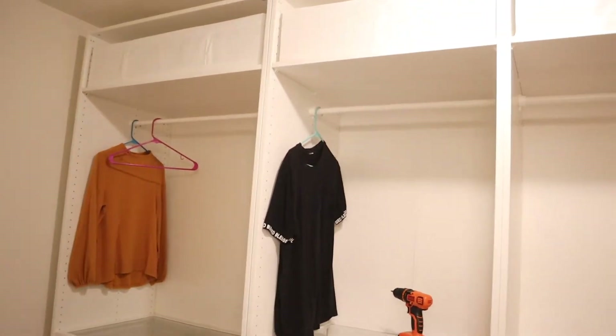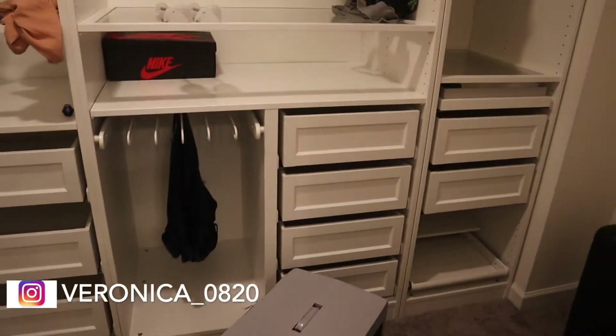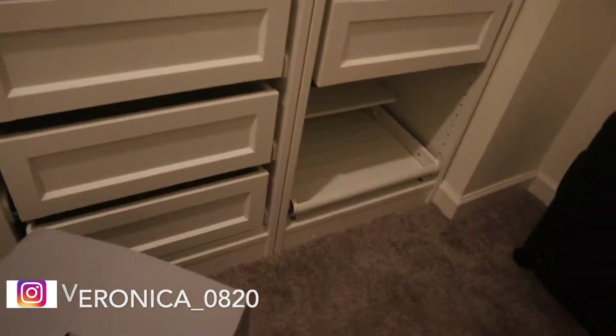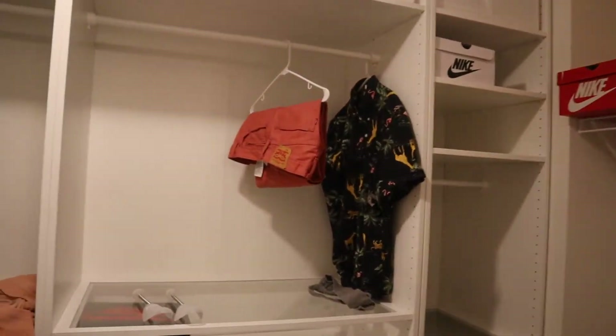It took us — along with the help of my husband, my father-in-law, and my sister-in-law — about three days. We put the big frames together first and then we built each drawer individually and kind of just took our time because we weren't in a rush. I think TaskRabbit for this would have been like six or seven hundred dollars because they're like thirty dollars an hour, and from what I was reading it takes on average 12 to 18 hours to build depending on your builder, so we saved money with that.